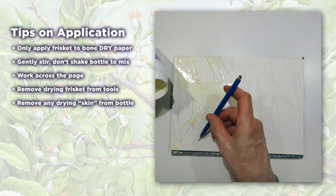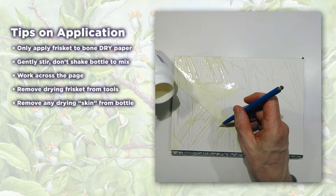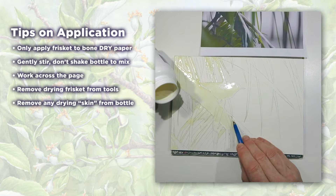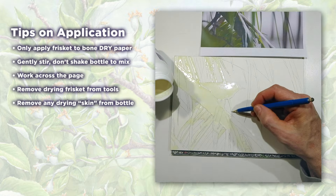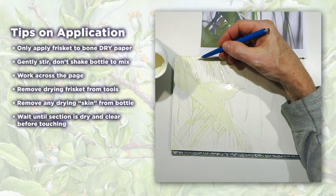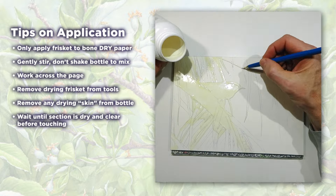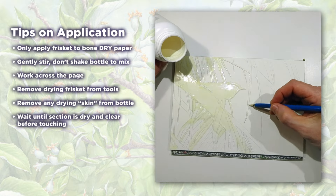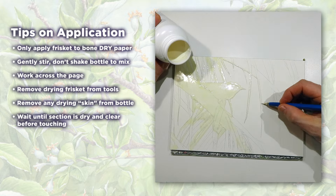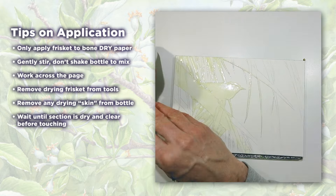Remove any drying skin from the bottle. If I have a complex foreground, applying the frisket can take an hour or two, and sometimes the top of the frisket jar starts to dry and form a skin. If this starts to happen, I'll scoop out the stringy mess with my stirring tool and set it aside to dry. One thing to watch for is that as the frisket starts to dry, it gets super tacky and likes to grab the new frisket you're putting down, which can lead to splotches and drops. If you wait until a section is completely dry and clear, it makes it easy to continue a line or shape.